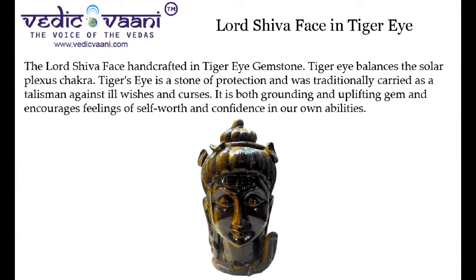The Lord Shiva Face, handcrafted in Tiger Eye Gemstone. Tiger Eye balances the solar plexus chakra. Tiger's Eye is a stone of protection and was traditionally carried as a talisman against ill wishes and curses. It is both a grounding and uplifting gem and encourages feelings of self-worth and confidence in our own abilities.